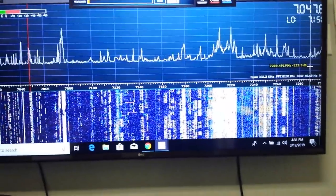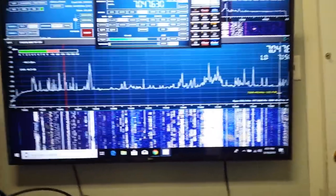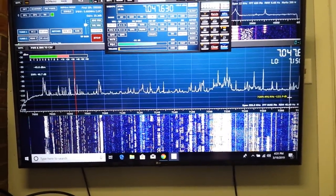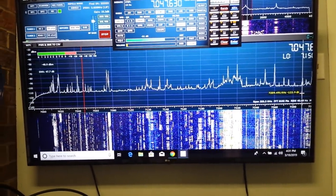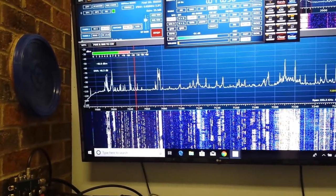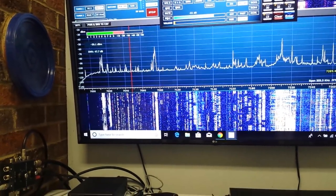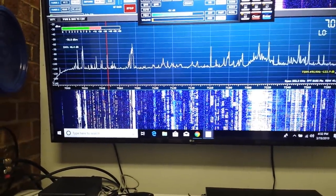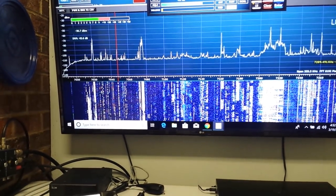Here's the screen — this is a 55-inch screen. We've got the frequency and all the parameters showing here, all the band switching, and in the middle is the spectrum. You can see the red cursor, and we are on 7047 listening to W1AW CW. The waterfall is directly below that, and you can actually see the dots and dashes of the signal on the waterfall.